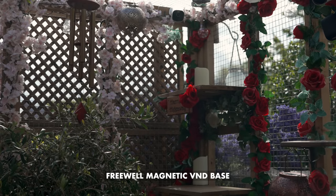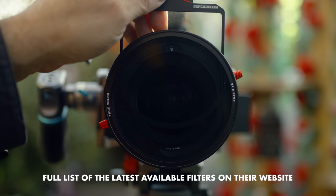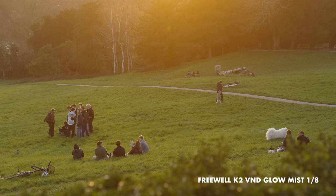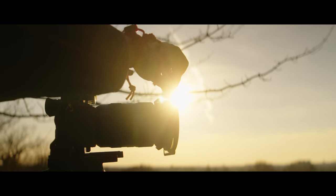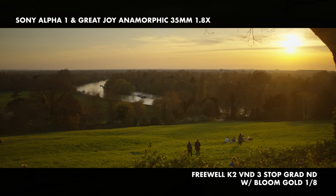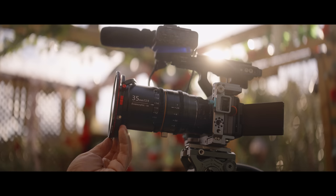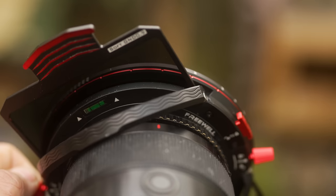It's a shame that Freewell don't have a mist diffusion base for the K2 like their magnetic VND system does — I thought it was a really cool idea. Instead they have numerous different diffusion drop-in filters for their island slot, including various strengths of their glow and snow filters — the glow is warmer and the snow is cooler. The problem is the island can only have one filter at a time, so if you wanted to use a Grad ND alongside a diffusion filter, you can't — unless you hold it out in front of the lens. With streak filters, that's not a good idea. That rotational mobility can also be used to easily change the angle of the Grad or Streak filter, and there's even a spirit level at the top to make sure you've got it spot on.